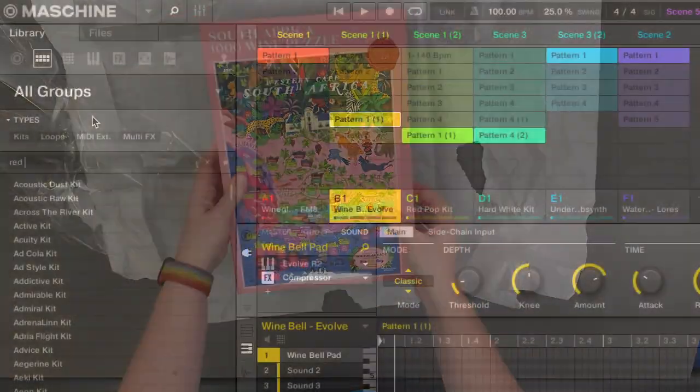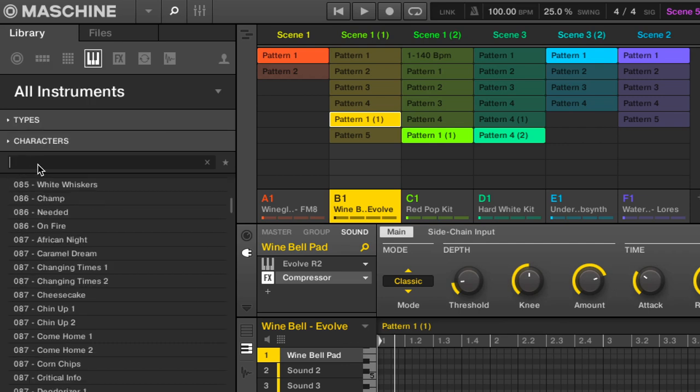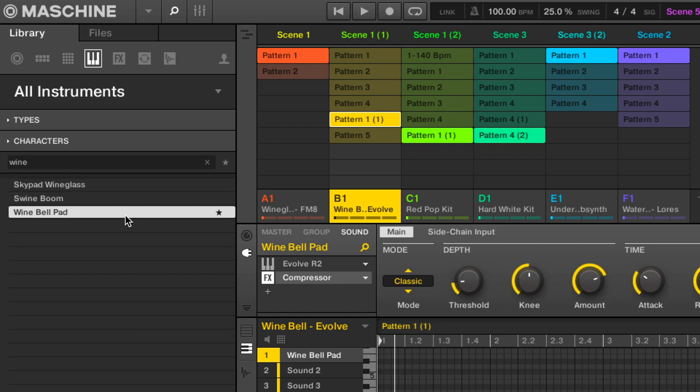For the music I found a kit for red, white, a couple of water instruments, and wine instruments to make this.